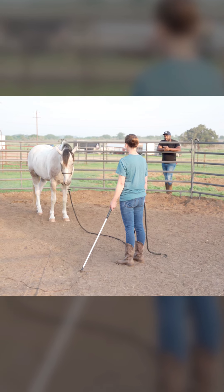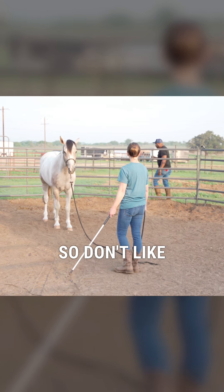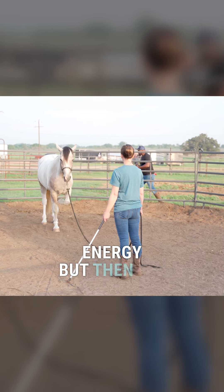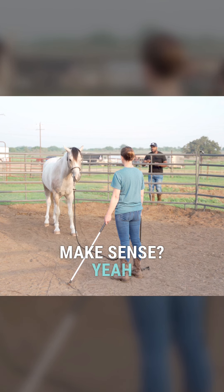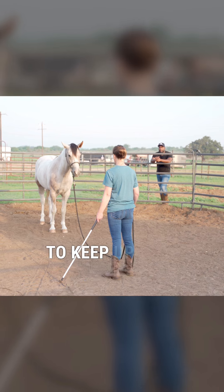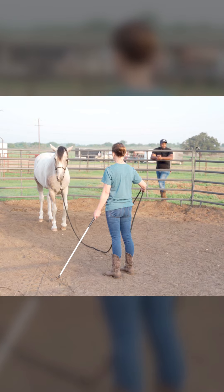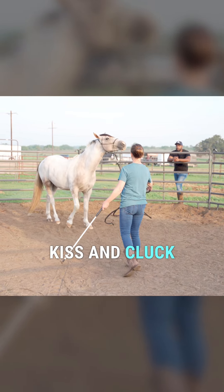Let him move away from you — don't walk with him. Like we talked about, you'll start the motion to create that energy, but then let him move and step back so he's moving away from you. If you have to keep up with him you'll move with him, but ultimately we really want to be super clear that he's moving away from you. Kiss and cluck, wave your stick if you need to.